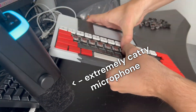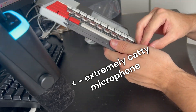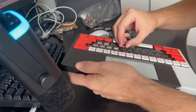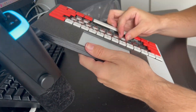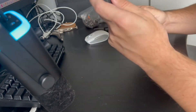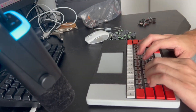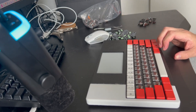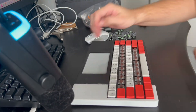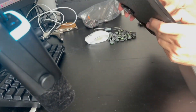Installing the switches is pretty straightforward too. You just kind of line them up, pop them in, apply some pressure, and they snap into place. Then the last step of course is putting the keycaps back on — you line up the keycaps and push them in with some pressure. This also kind of aligns the switch into the socket if it was a bit loose.